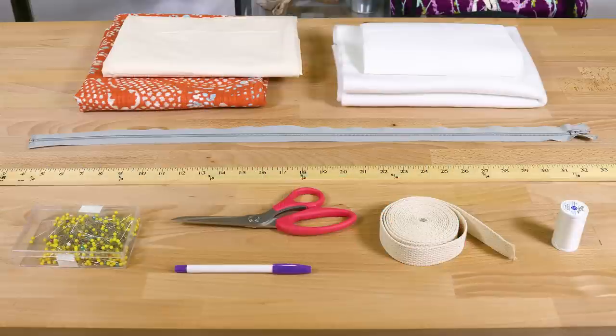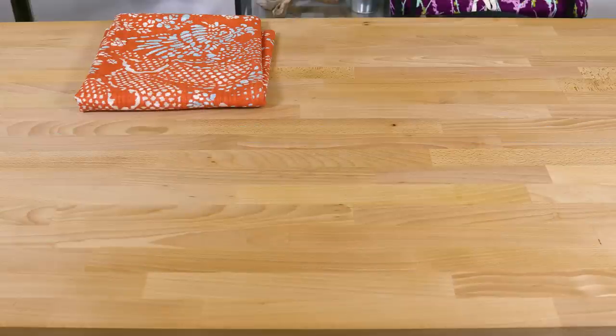So let's get started. The materials you'll need are 1 yard of the outer fabric — I'm using home decor fabric — 1 yard of the lining fabric, I'm using muslin, 1 yard of Pellon fusible fleece interfacing, and 1 yard of Pellon decor bond fusible stabilizer.